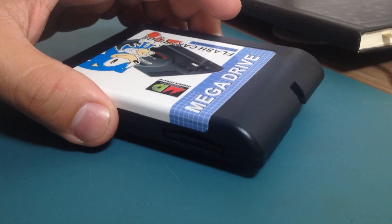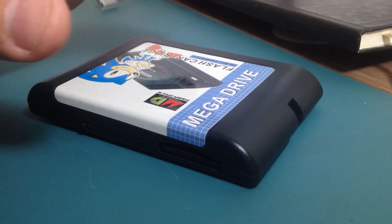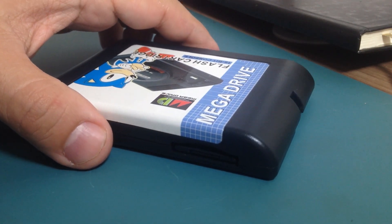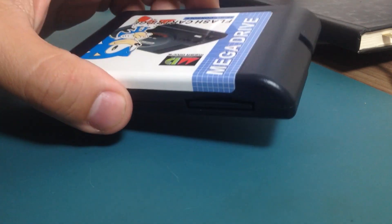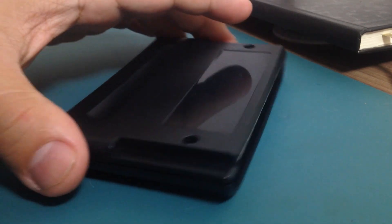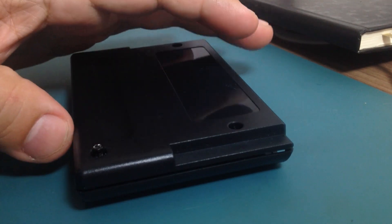After searching a little bit on a few forums, I found out that this cartridge has a battery inside. It's a CR2032 battery and it might be dead. So let's open the case and see if the battery still works.